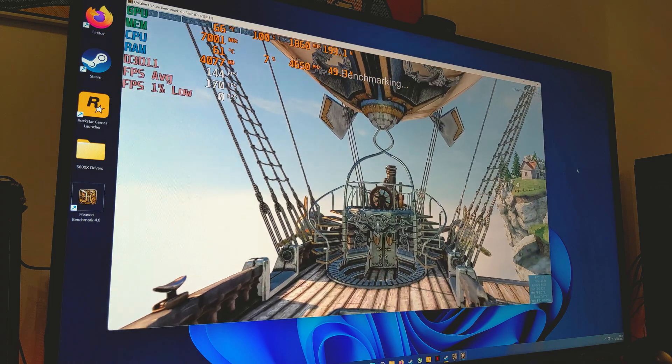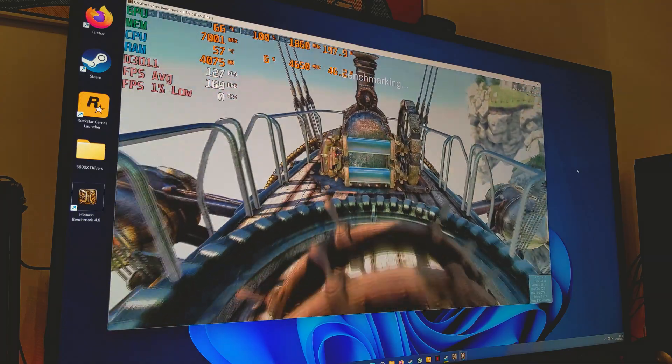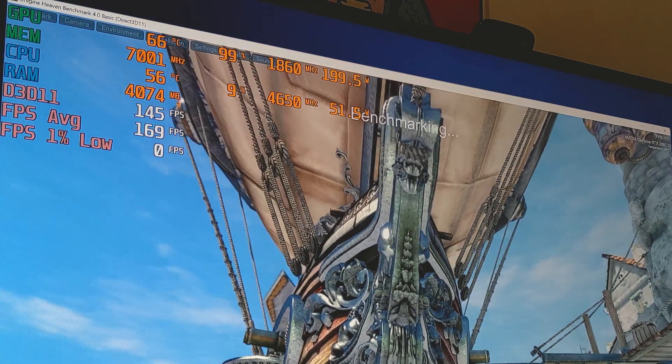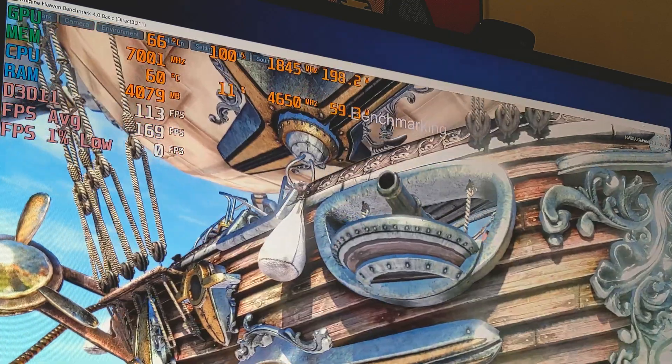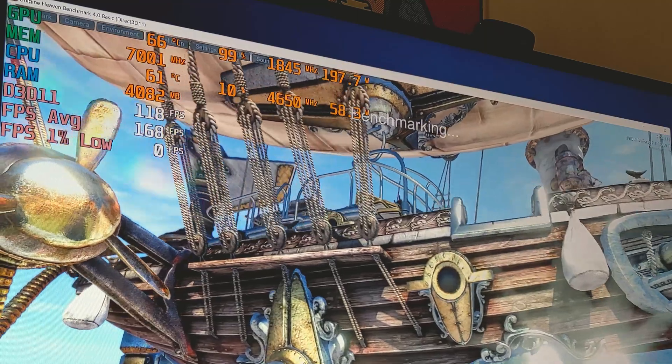We're going to be testing at 1920x1080 as this is most likely to tax our CPU a little bit more than it would at higher resolutions. As you can see so far, we're hitting around 4.6GHz on average on our CPU, which is going to be mostly single core, but we should be able to push an overclock much higher than that.